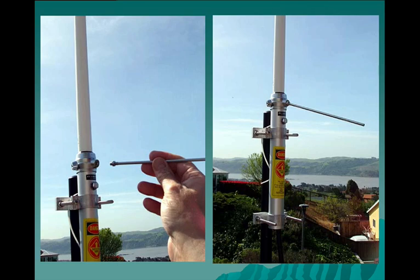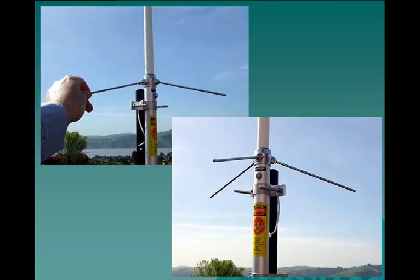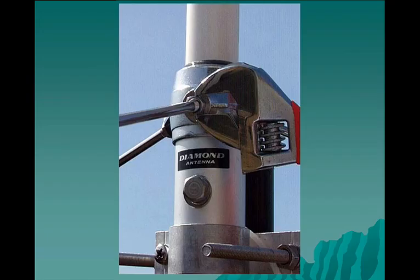Attaching the radials comes next. We have three radials that need to be attached. After they are attached, you want to snug down on the locking nut just to keep them from rattling loose in the wind.